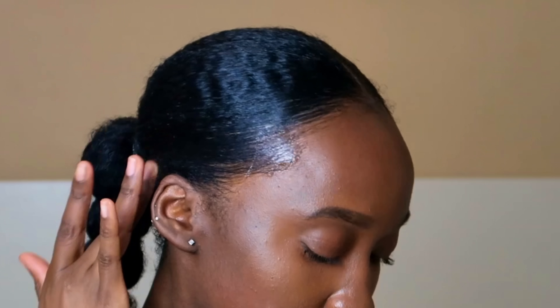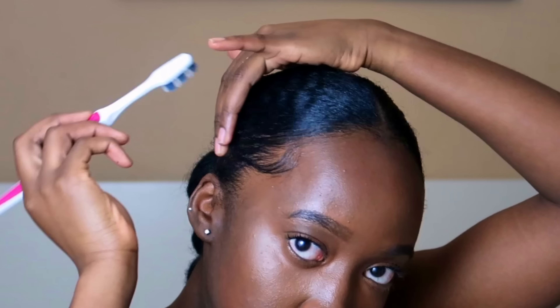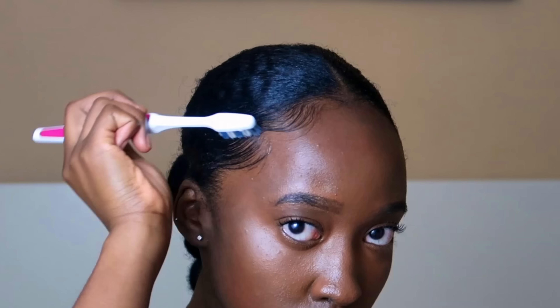Now on to the optional edges part — but I do believe this brings the look together. I like to add some more gel to my edges, grab my little brush, and bring my edges into a little swoop. If you don't like the swoops, feel free to leave it alone, but this is an added touch I like to include.